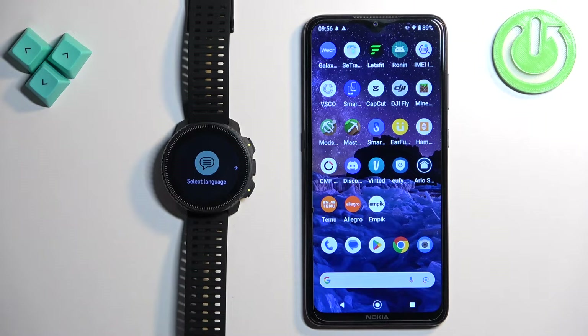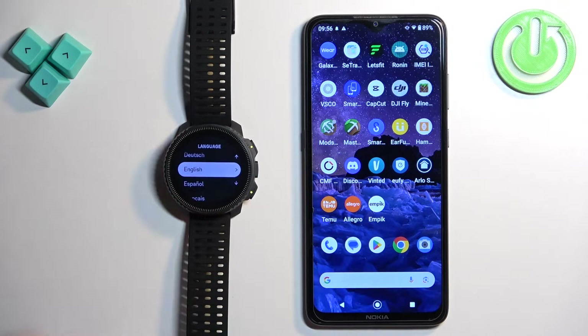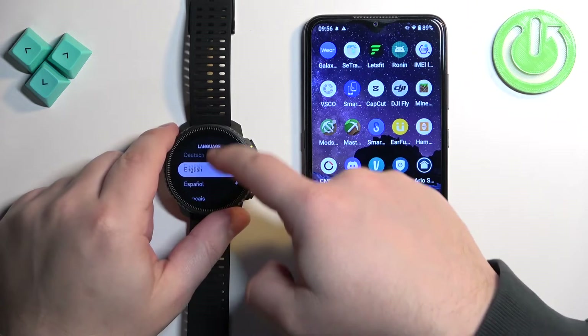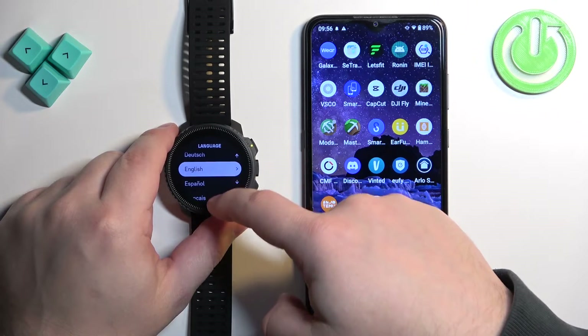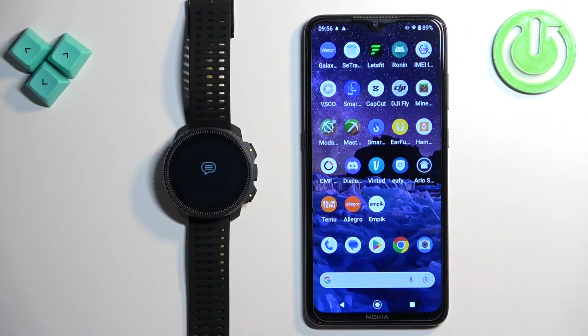After the watch turns on you should see the select language option on the screen. Once you see it, you can swipe left. It will open the list of languages. Here you can scroll through the list by swiping up and down, find the language you would like to use on your watch and then tap on it to select it.